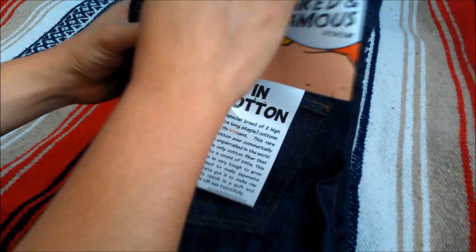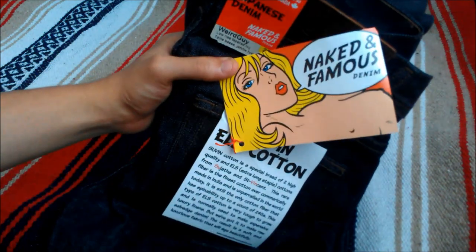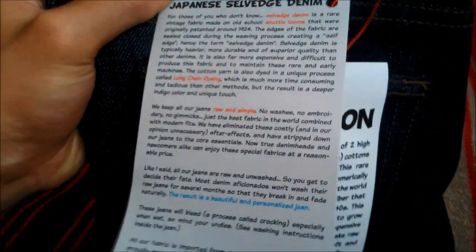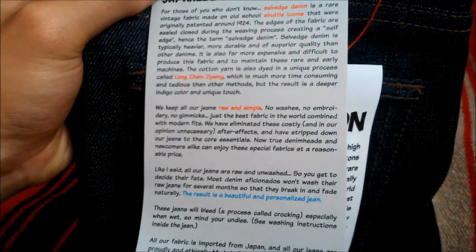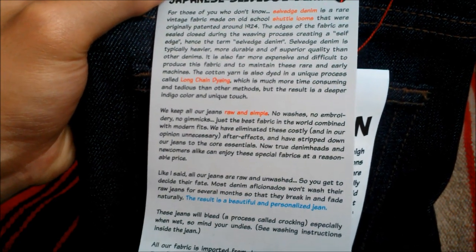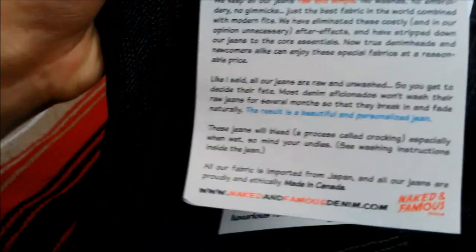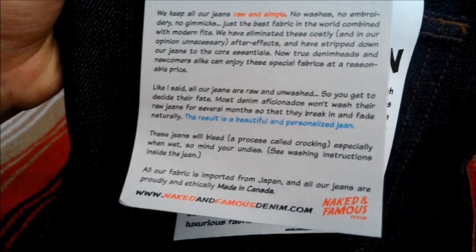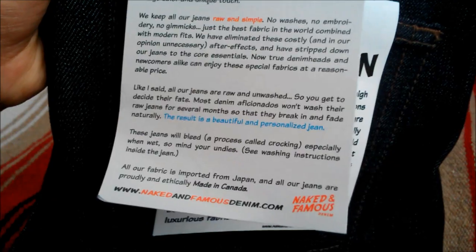Inside the back pocket there's a Naked and Famous info card. On the back it explains what selvedge denim is, how it's dyed, the mission of Naked and Famous — which is keeping their jeans with a simple design — and an explanation on how to let your jeans fade naturally.